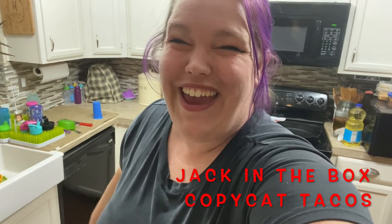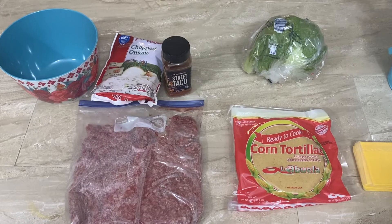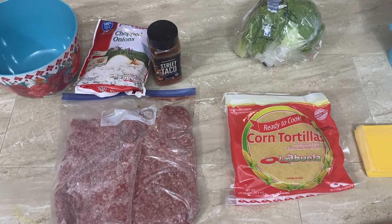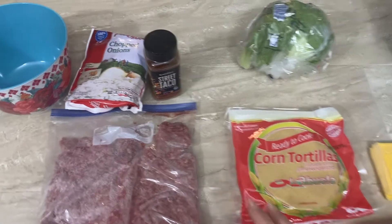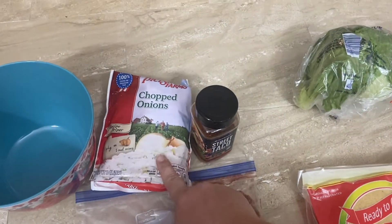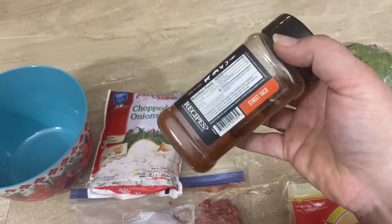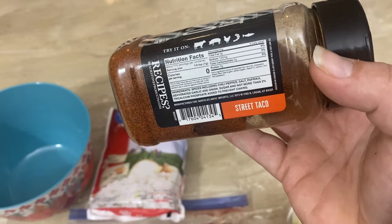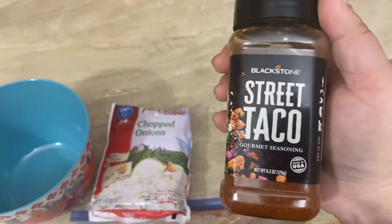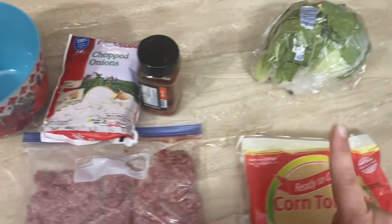Hi guys, welcome back! Tonight we are making the copycat Jack in the Box tacos. These are super simple ingredients. You're going to start with ground beef — you can also use ground turkey or ground chicken. For flavoring, I'm adding chopped onions and this taco seasoning, which has chili pepper, salt, paprika, garlic, and onion powder. We really love this one by Blackstone.